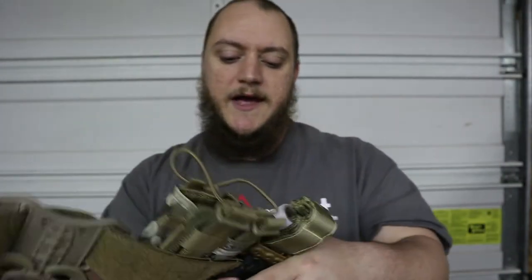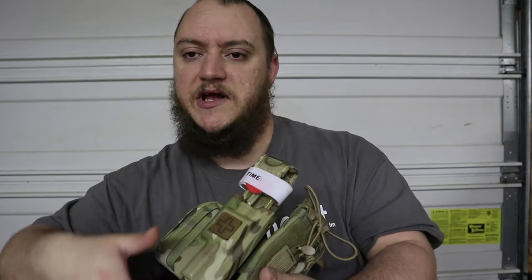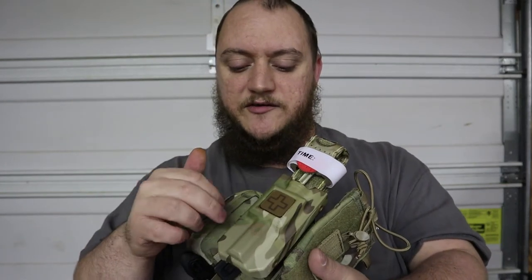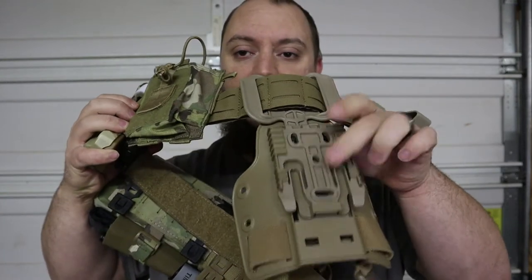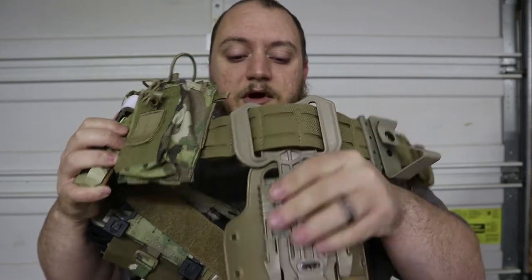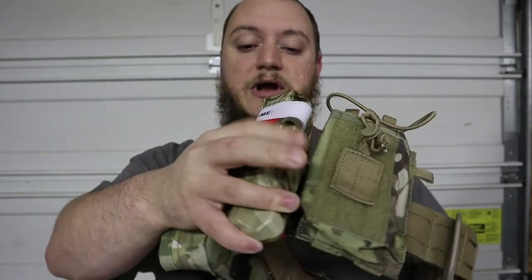The tourniquet case itself has multiple mounting points on the back. You can remove the tech lock, twist it, and mount it upside down, sideways, however you want for your belt setup. Another nice feature: take the tech lock off and it's actually compatible with a Safariland drop leg platform. So if you're a right-handed shooter running a left-hand drop leg, you can mount this tourniquet right on that system as well.